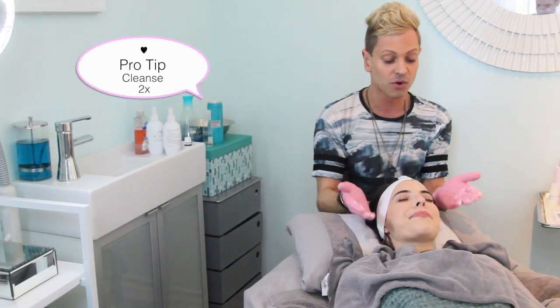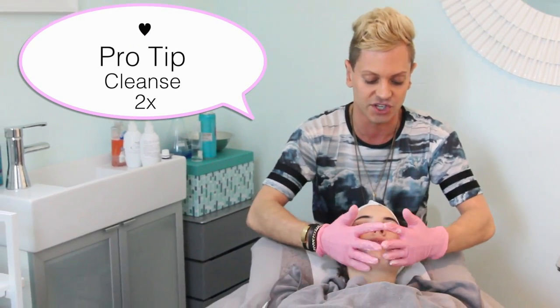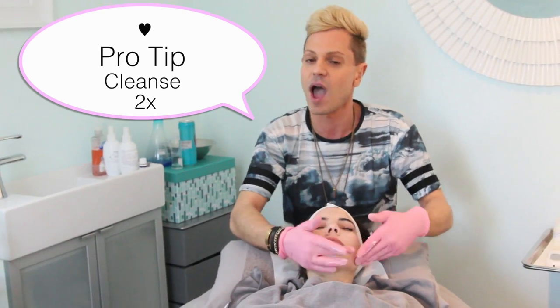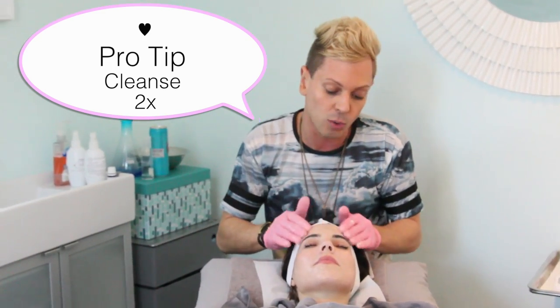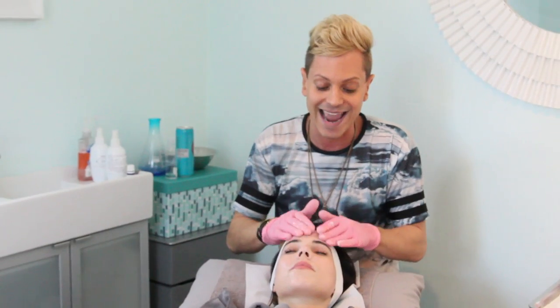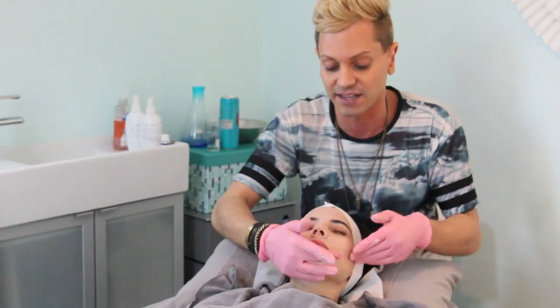So the first thing we're going to do is cleanse your skin — I'm going to do it twice. The first step is to make sure we're taking off any makeup or powder the client has on. Then the second step will actually go in and cleanse the skin. I recommend this at home too: if you're wearing makeup during the day, use a milky cleanser or makeup wipe to take your makeup off first, so your cleanser can actually get to your skin and cleanse it.